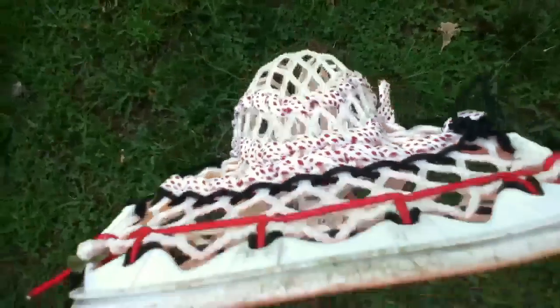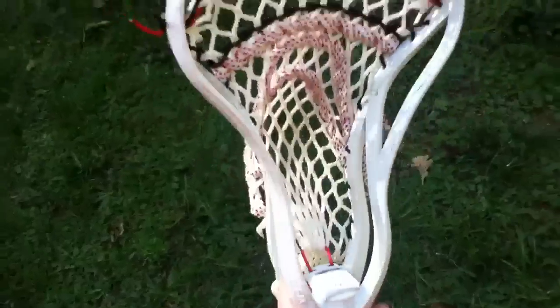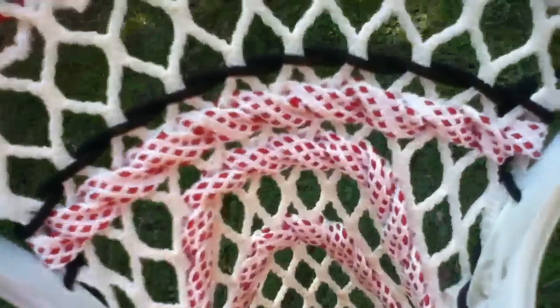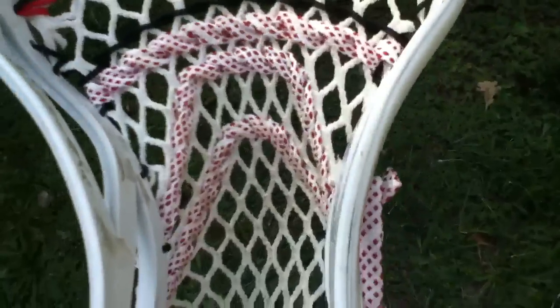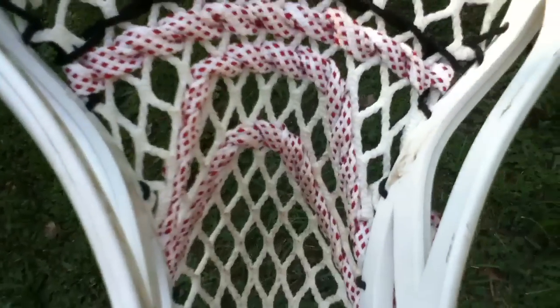Anyway, this pocket turned out really nice. It's got a pretty nice channel, it's a mid-low pocket with a triangle top string, black sidewalls, and red and white shooters. I changed up the shooting strings a little bit from what I usually do just to mix it up — I've got a three-knot, a five-knot, and then a straight shooter right above the five-knot.